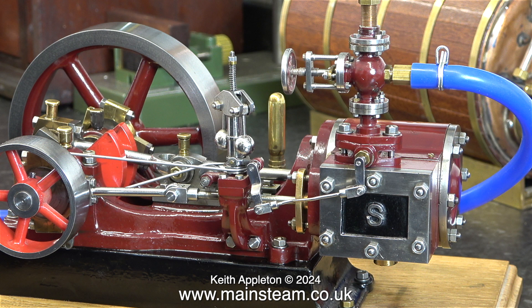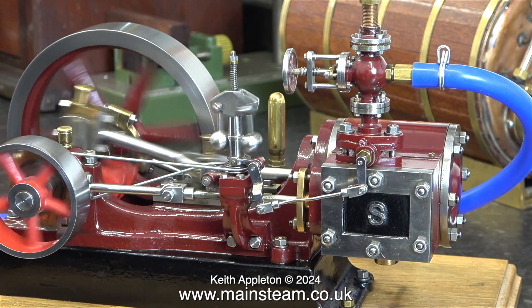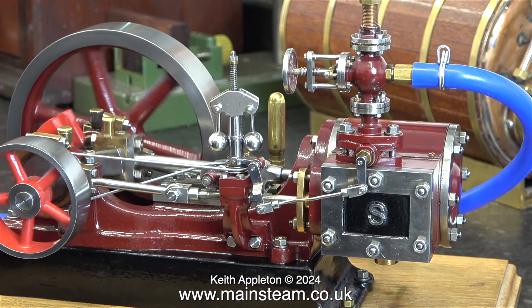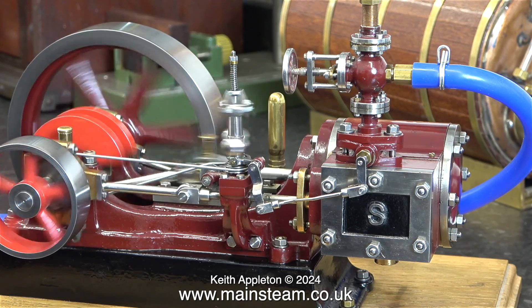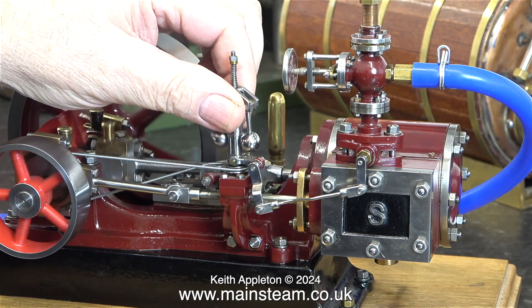As with any other type of engine, valve timing has to be correct. If it's not correct, the engine will still run but will not achieve its full potential. This is the Number 9 running very slowly using compressed air. The reason it is so jerky is because the piston and bore are quite large, yet the flywheel for the size of the engine is a bit on the small side.